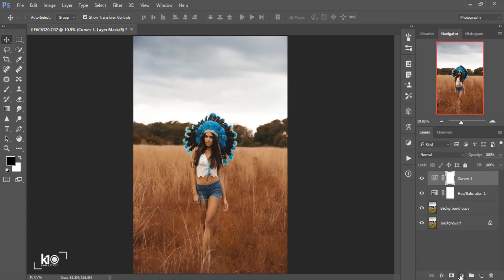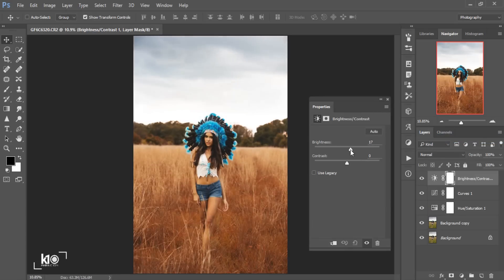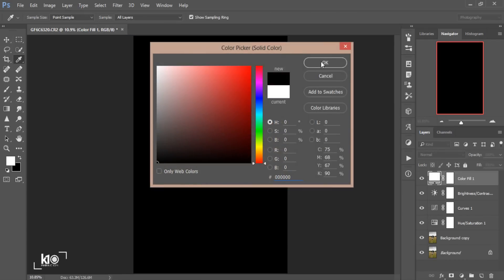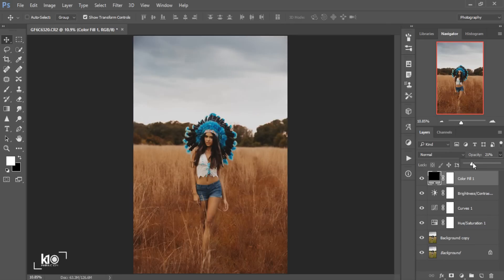Then I'll go to Adjustments again — Brightness. I'll add some brightness, around 7 to 10. Then I'll go to Adjustments and choose Solid Color. I'll click on the black color and click OK. Then I'll bring down the opacity to around 25%.